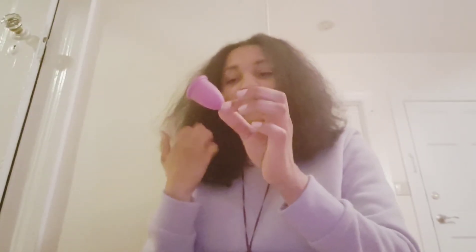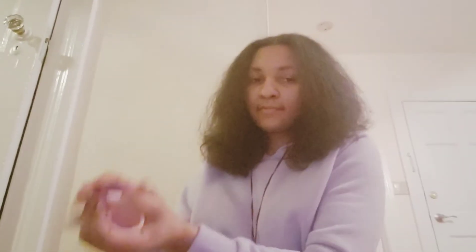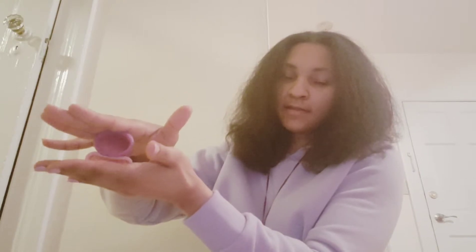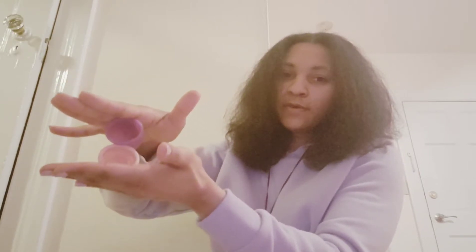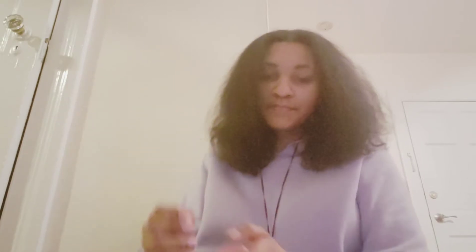They have different colors but I chose the purple one. It's definitely much stronger than the other cup. If you guys can see the difference — if I press on this, you can see that the Lily cup is much weaker than the Me Luna cup.